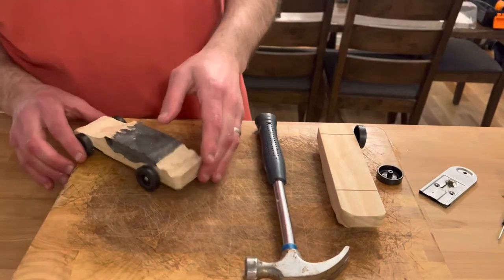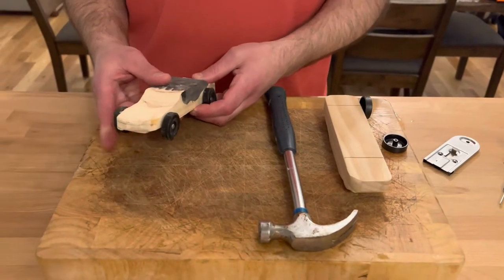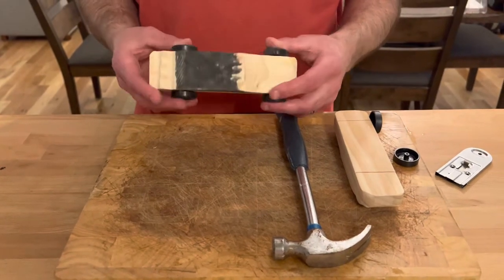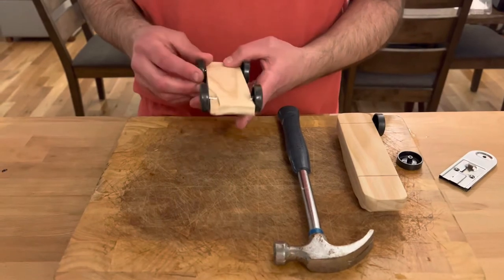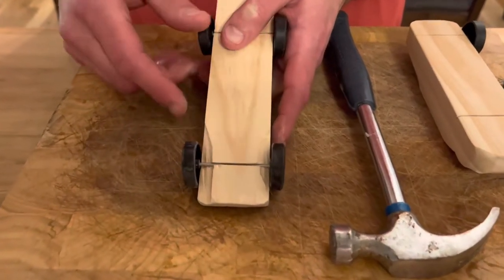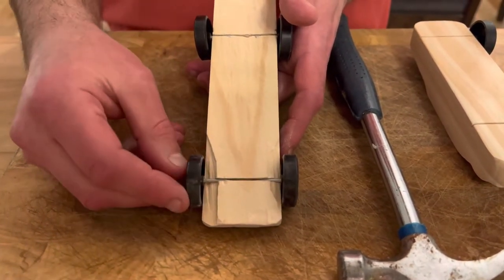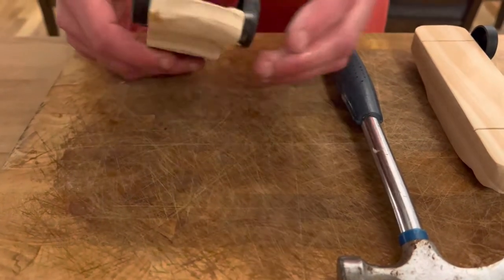Hello everyone. There have been a bunch of questions about how to get the wheels onto the car, and it really is a very tricky thing. So I've done a little research of my own and experimented. This is a car that I messed up a little bit on. You can see here it cracks, and the reason it cracks is because the nail is thicker than the cutout they give you. So you go and bang it in and naturally it just cracks. I kind of figured out a trick.